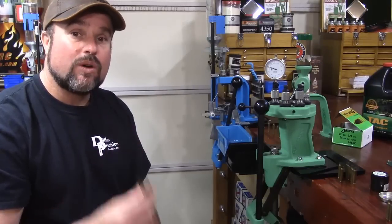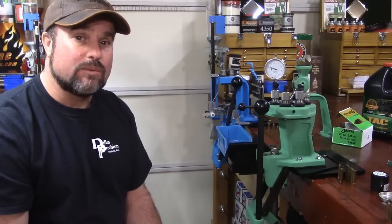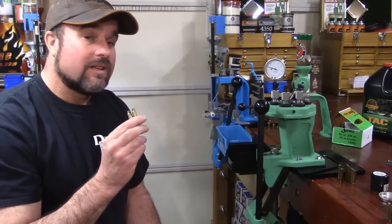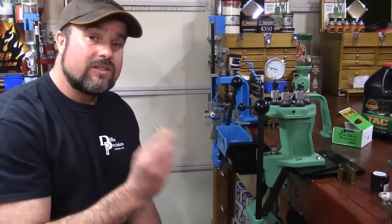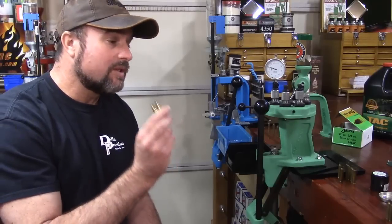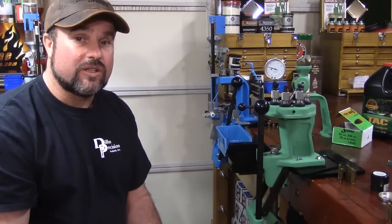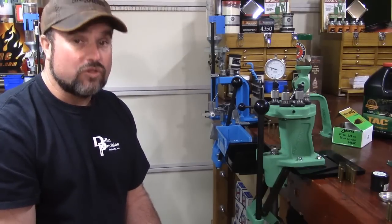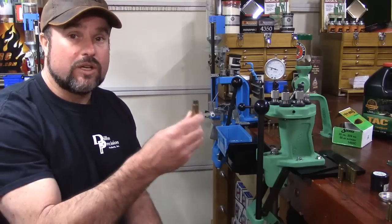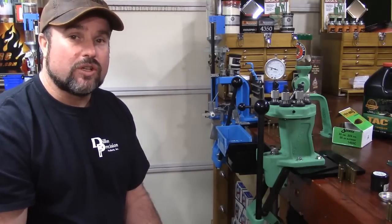I said in the last video that cases are a blueprint of how well we're doing at the bench. I also made the statement that reloaders tend to do more damage to their reloads than they do precision. That's not saying everybody does - those that want precision will achieve precision - but those that just want to load, shoot, load, and shoot... let me just show you this.